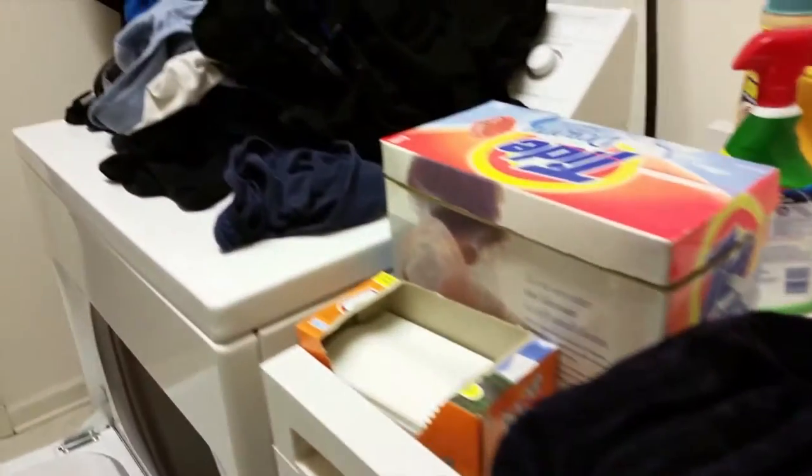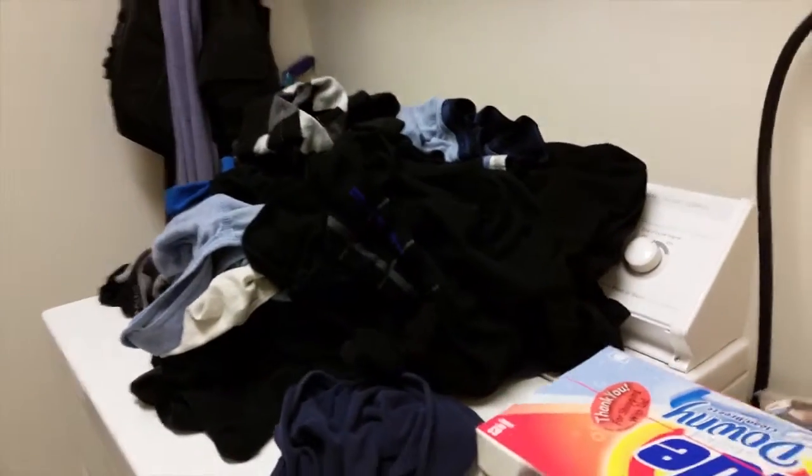It's Saturday and granddad has chores to do. Getting the laundry out of the dryer, putting it on top ready to fold. Making sure the washer is empty so we can put all the wet things into the dryer.